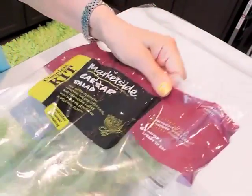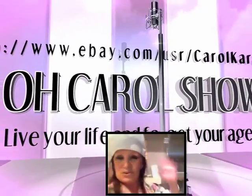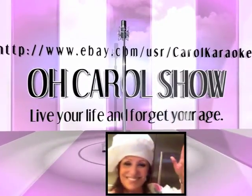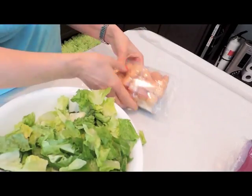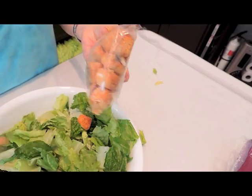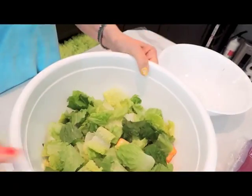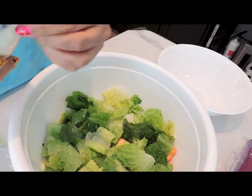I love this brand of Caesar salad — it tastes like you're in a restaurant. Hey guys, it's Carol. I'm going to show you a great Caesar salad today and some gorgeous silverware. It's the complete kit by MarketSide Caesar. It has all the lettuce, the croutons which are delicious, and then it has the Parmesan cheese which I'll put on later, and the Caesar dressing.